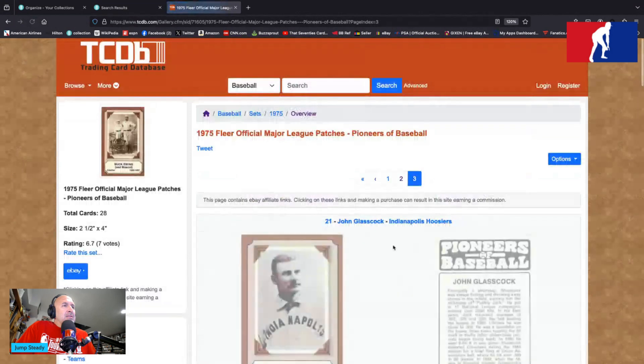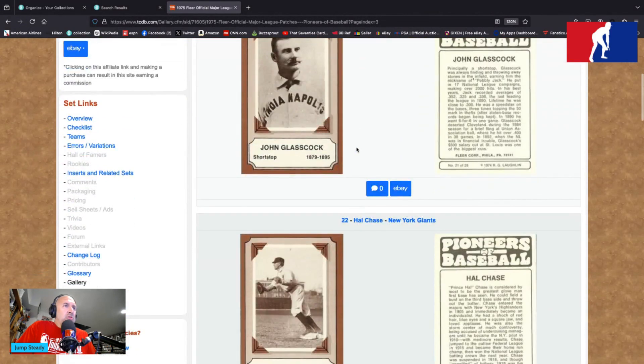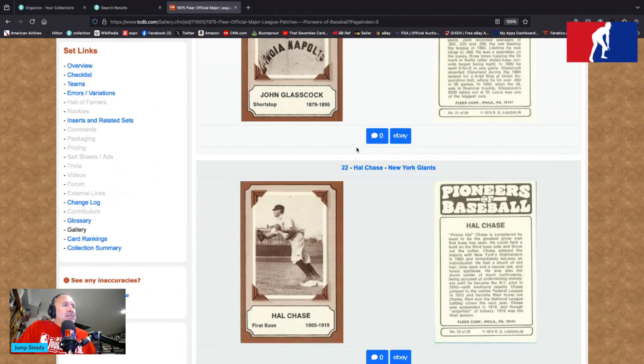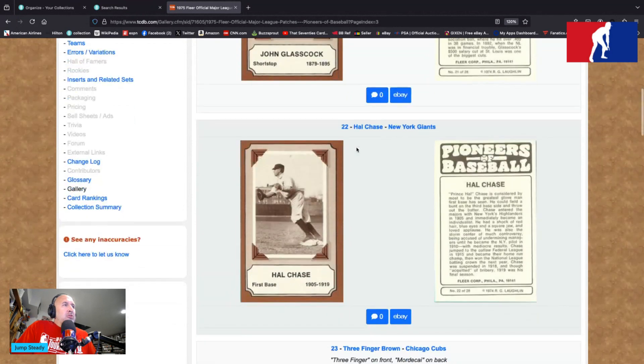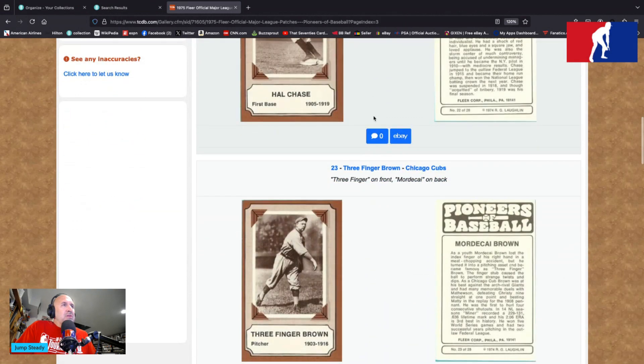Here's Eddie Collins — one of the smartest ever to play the game, according to Connie Mack — second baseman, 1906 to 1930, and a member of the Black Sox in 1919. John Glasscock, shortstop, 1879 to 1895 with the Indianapolis Hoosiers. Card 22 is Hal Chase, New York Giants, first baseman, 1905 to 1919 — probably the most crooked person to ever play the game. You talk about your Clemenses and your Bondses and your Rodriguezes, Pete Rose — they got nothing on Hal Chase, folks. Do a little history reading on him.